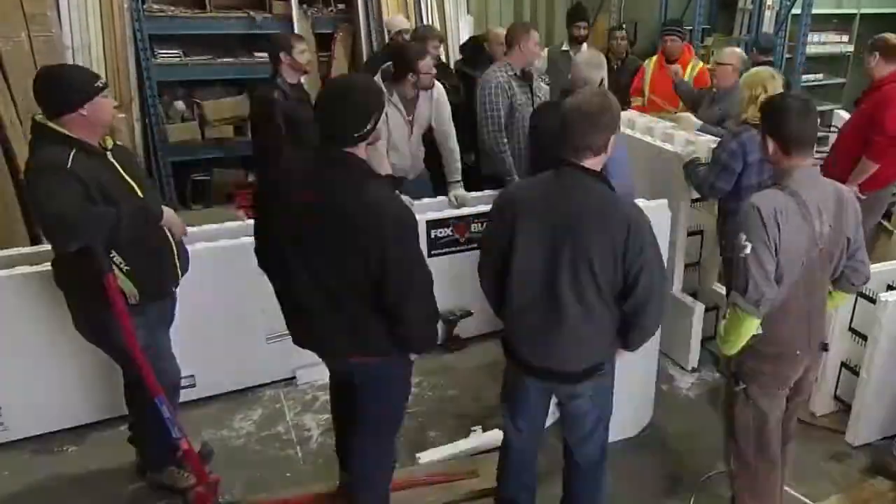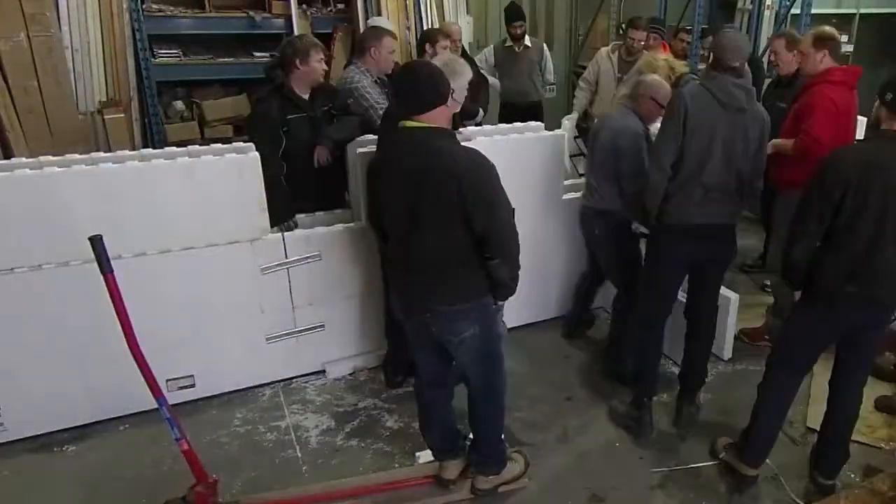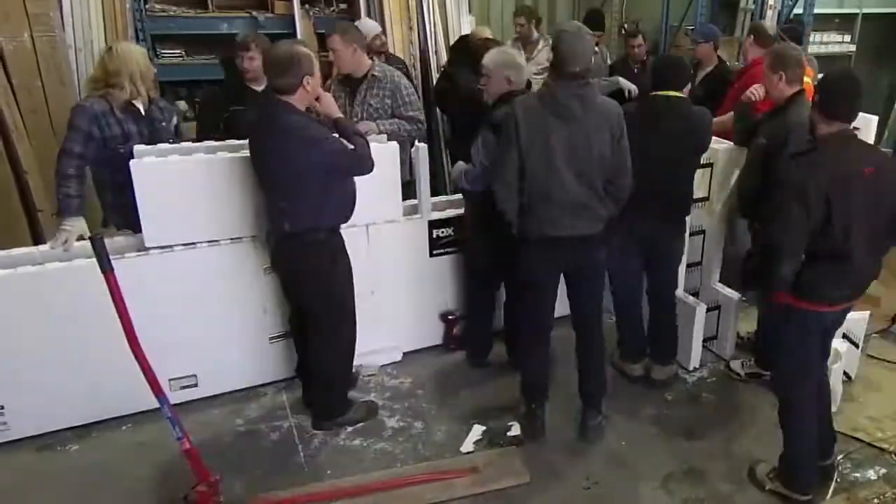At this point, the instructor is showing us how to miter the corbel blocks to make a corner. As you can see, there were quite a lot of guys in there learning to install these insulated concrete forms.